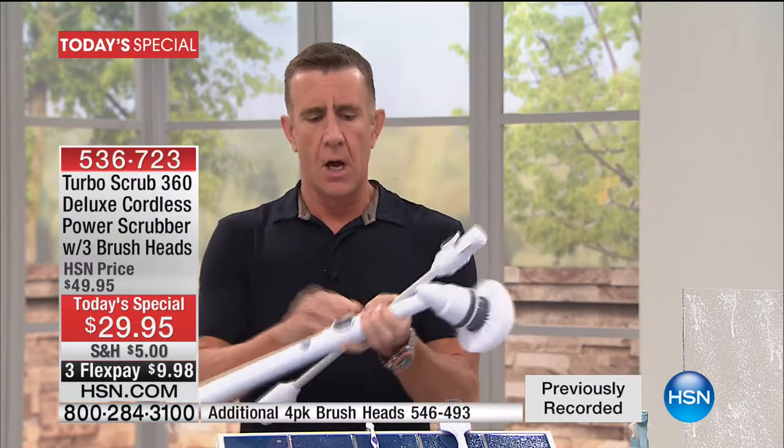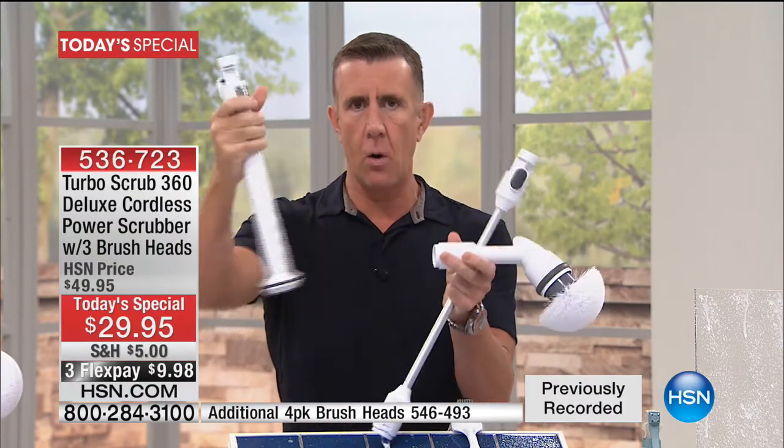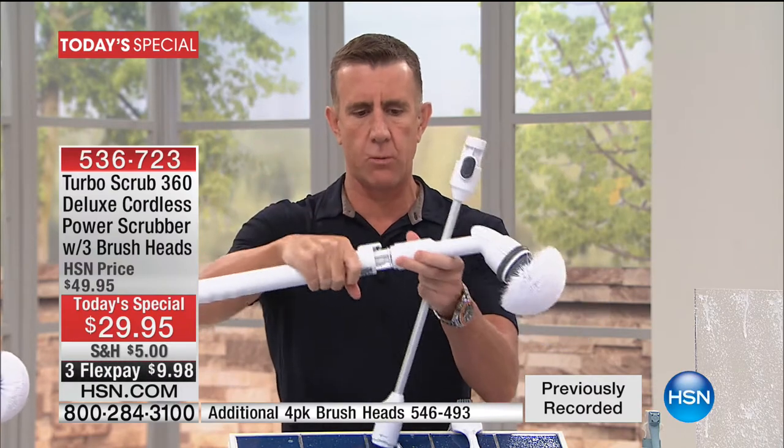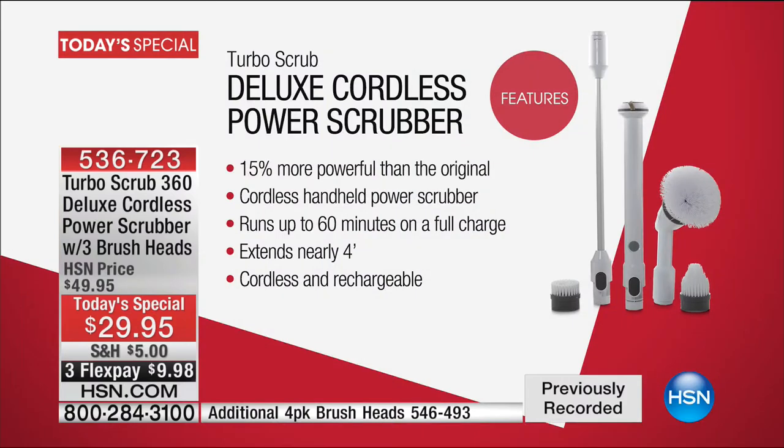I'm holding it in my hand — it's about two feet from tip to toe. The price is phenomenal. You've got 60 minutes of continuous cleaning. This is all battery power right here, water resistant, 15% more power than the original. We have three brushes, but there's the whole kit: you get the extension, the power pack, the rotating head, and three brushes — the utility brush, the corner brush, and the heavy duty cleaning brush.